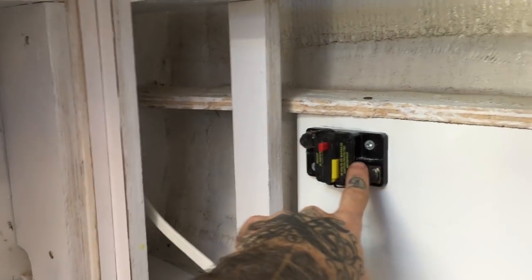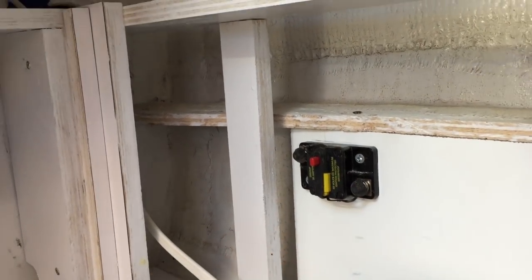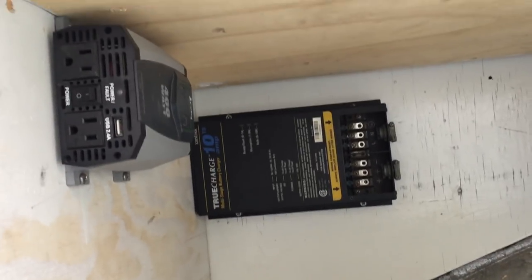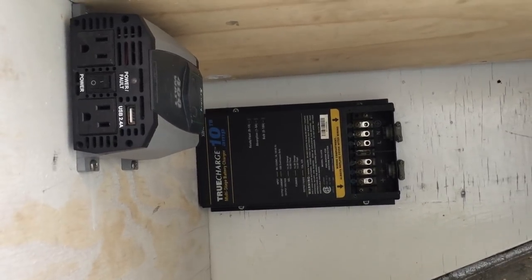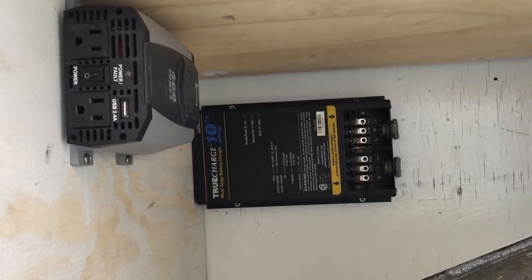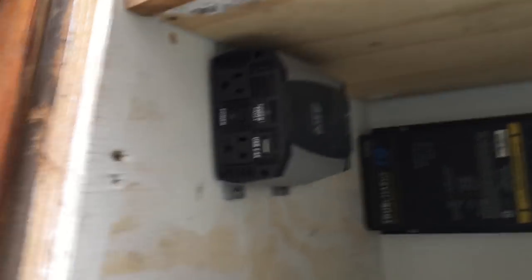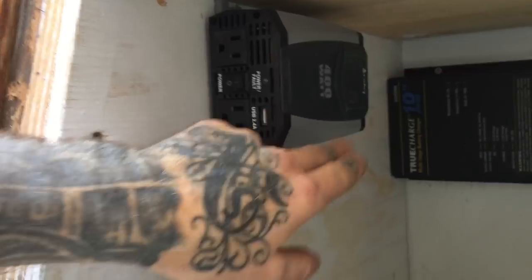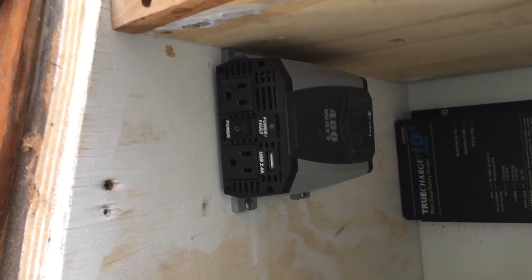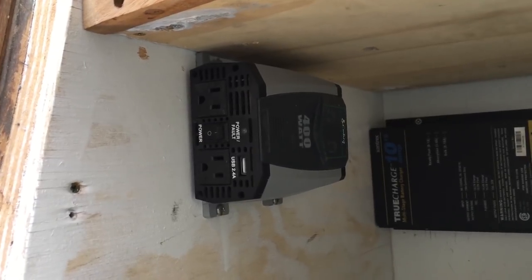I got my main breaker here, and then I went ahead and moved the battery charger inside — it was in the port lazarette and it gets kind of wet in there, so I just wanted to move it inside so it's out of any weather. And this is my little truck stop 400-watt inverter. Eventually I'll have a sine wave inverter, but right now this does the trick for what I need.